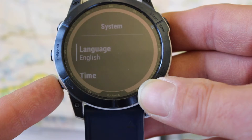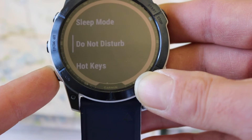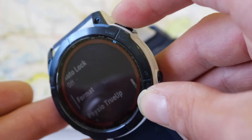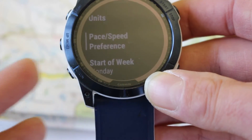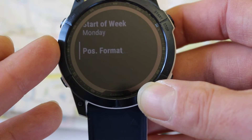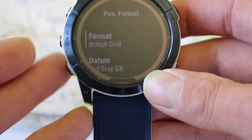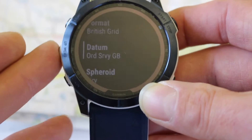Use the down button — the bottom left-hand button — and scroll down until you see the option Format. It might look slightly different depending on what watch you've got, but we're looking for the setting that says Format. Press the start/stop OK button. This is where you can change units of measure, pace and speed, and day of the week. We're looking for the option that says Position Format. Press the start/stop button and you can see at the top mine says Format: British Grid, Datum: Ordnance Survey GB — so I've already got this watch changed.